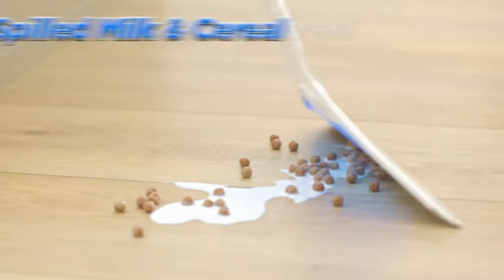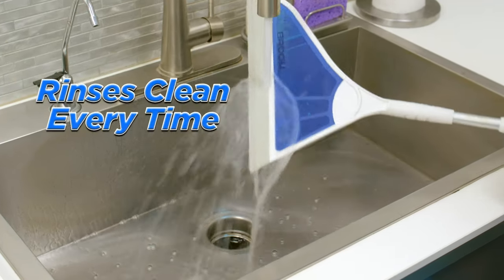Use it wet or dry. Clean spilled milk and cereal and an impossible-to-clean broken egg. Plus it rinses clean every time.